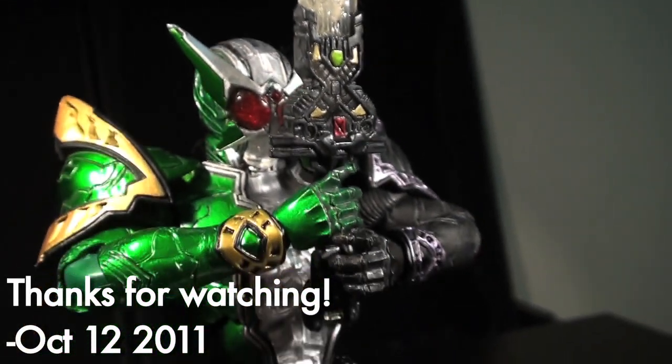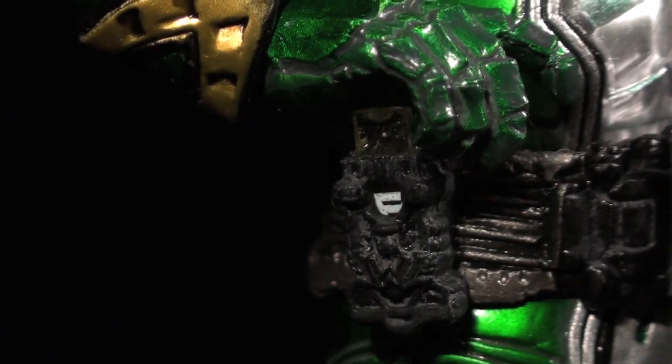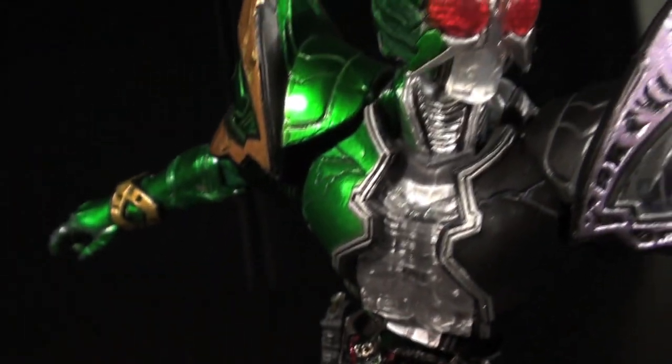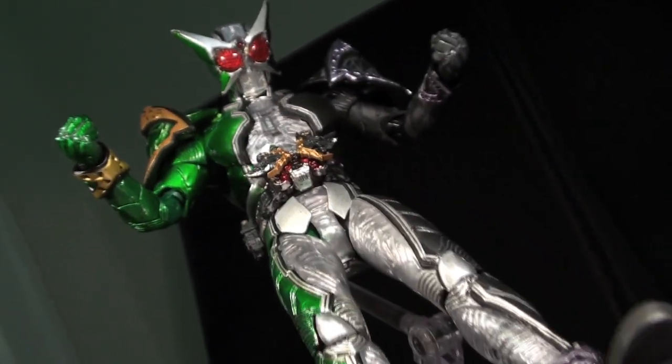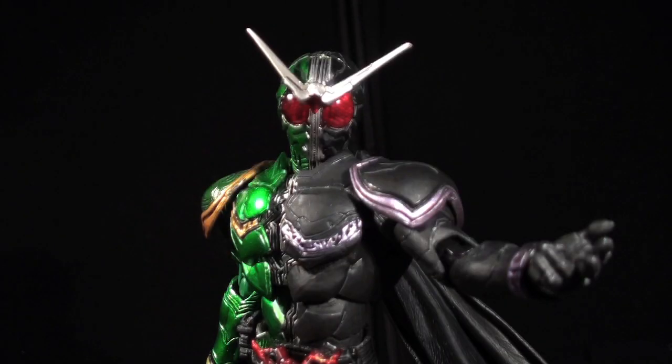Anyway, this has been Internet Personality Vangelis, and I hope this review has been of assistance to you in some manner. This is only the beginning, ladies and gentlemen, as there are more S.I.C. Kamen Rider Double sets to look at, and I'm going to look at them. There's a reason why this review has a dash-A on the end. I'll be back with more soon, so I hope you have a lovely time. And maybe the next time we meet, you'll have counted up all of your sins.